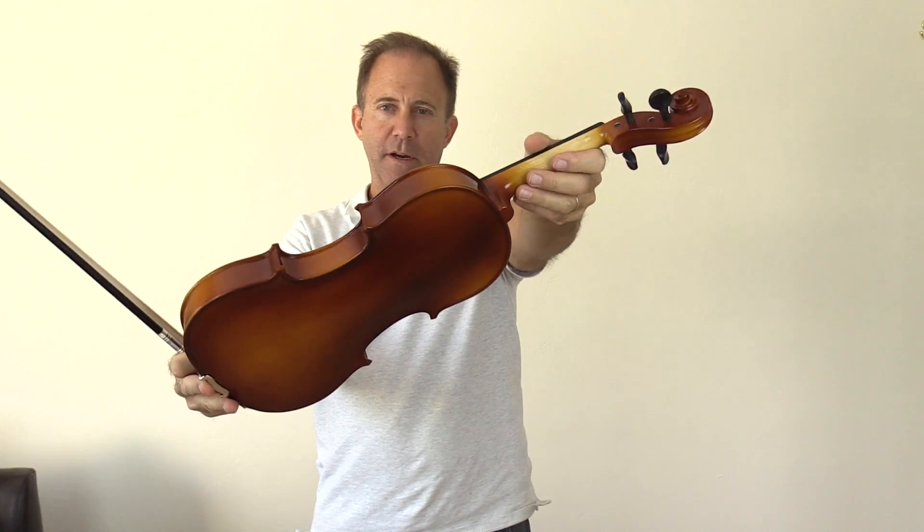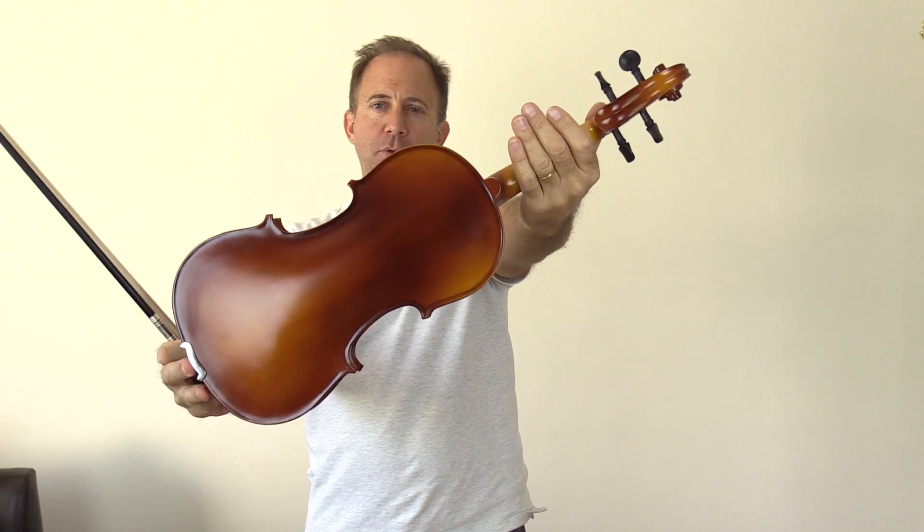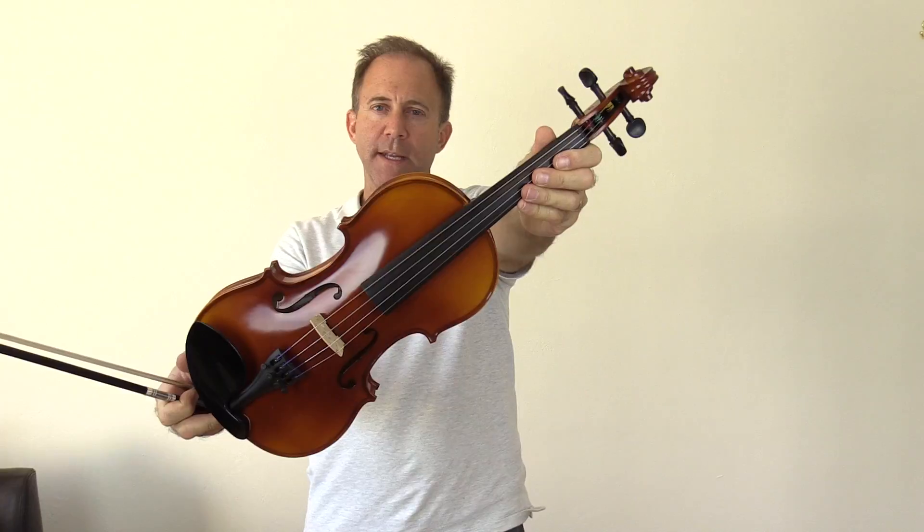The instrument you're about to hear is the actual instrument that you will be receiving if you hit the add to cart button beneath this video on FiddlerShop.com. This is the Fiddler Man Apprentice Violin with the serial number 1544-01-1078.